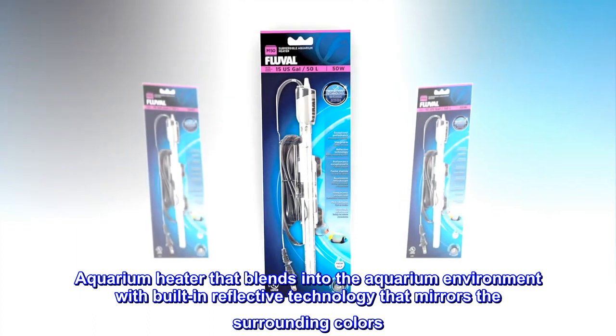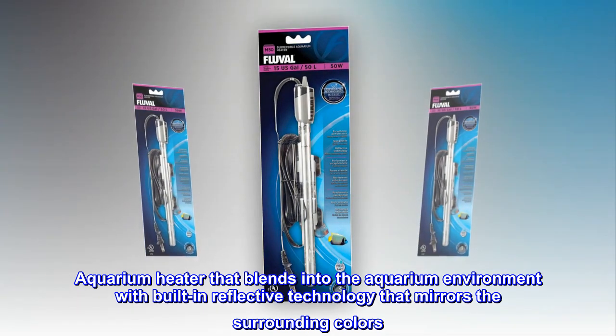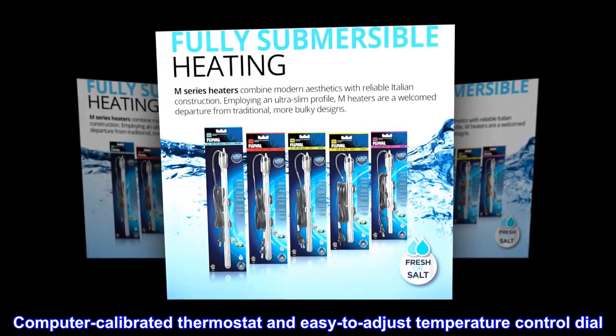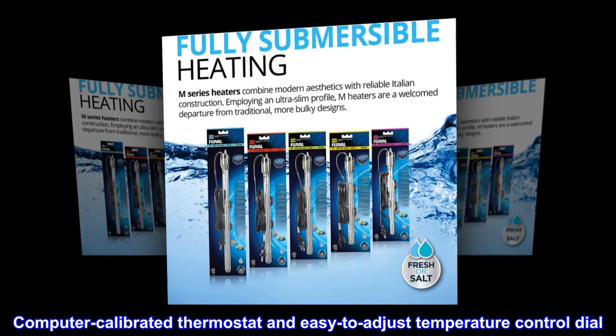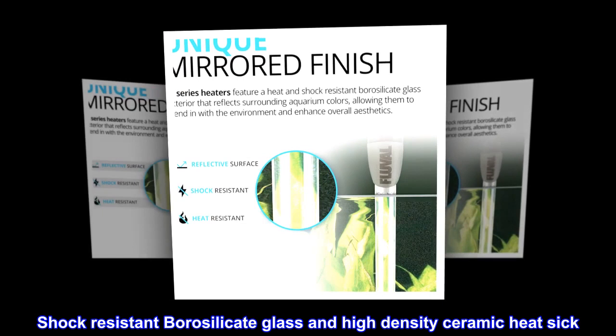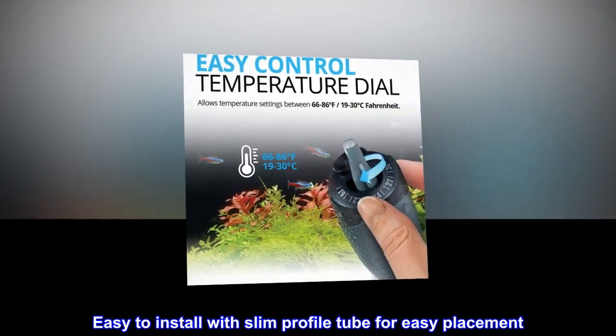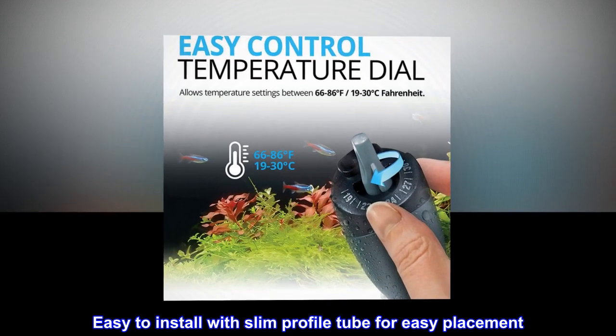Aquarium heater that blends into the aquarium environment with built-in reflective technology that mirrors the surrounding colors. Computer-calibrated thermostat and easy-to-adjust temperature control dial. Shock-resistant borosilicate glass and high-density ceramic heat sink. Easy to install with slim profile tube for easy placement.